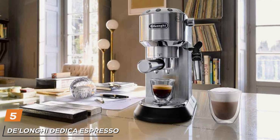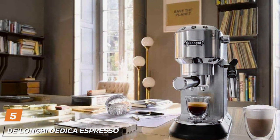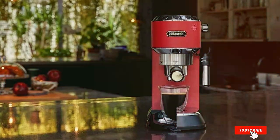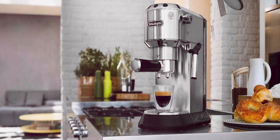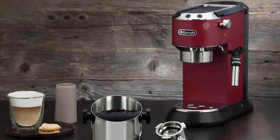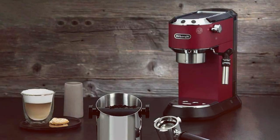Halfway through our list, we encounter the DeLonghi Dedica Espresso Machine in stainless steel at number 5. This machine is a marvel of engineering, boasting a slim, sleek design that makes it perfect for small kitchen spaces. Its stainless steel finish gives it a modern, upscale look, ideal for stylish coffee enthusiasts. The DeLonghi Dedica's quality is evident in its 15-bar pressure pump, which ensures a consistently rich and aromatic espresso. It also features a manual frother that allows you to customize the texture of your milk for creamy lattes and frothy cappuccinos. The machine's Thermoblock technology guarantees an ideal temperature-controlled brewing environment.